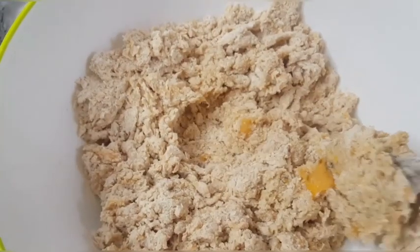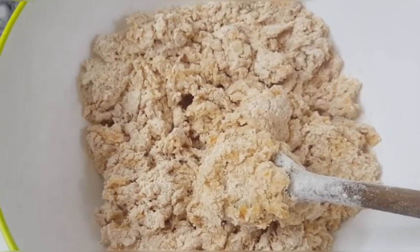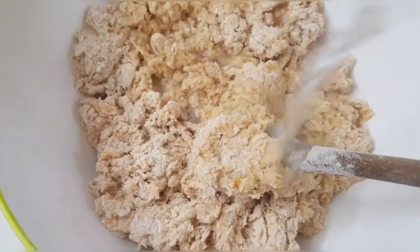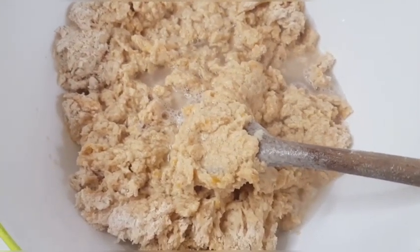So my flour and plantain has been mixed properly. And what I'll do now is to add warm water — warm water, not hot water, very warm water. I will add it bit by bit and mix it all together till I get the consistency that I need.